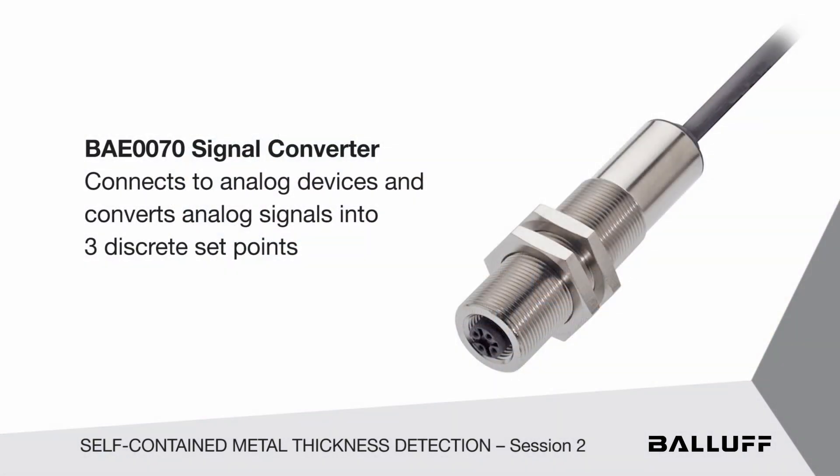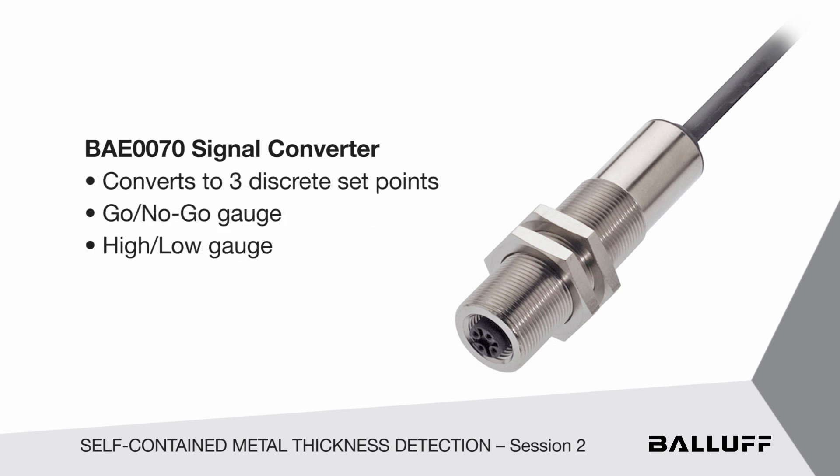What makes this unique is any analog device that BALF manufactures can plug into this receptacle, and you can convert this signal into three discrete set points if you so wish. So you can use it as a go/no-go gauge, a high-low gauge for anything.